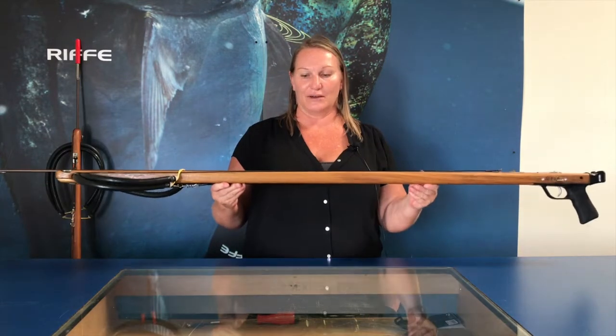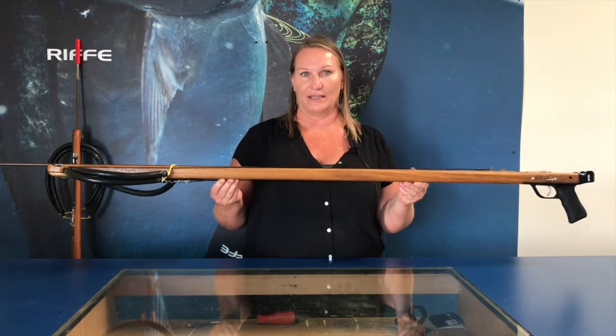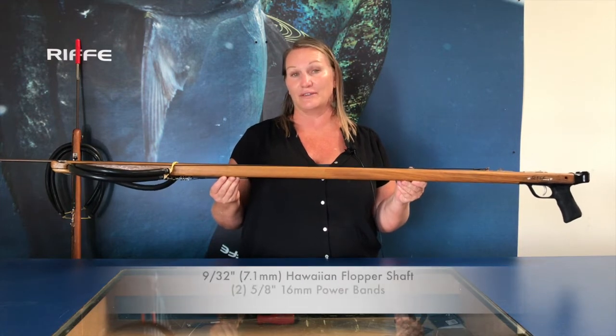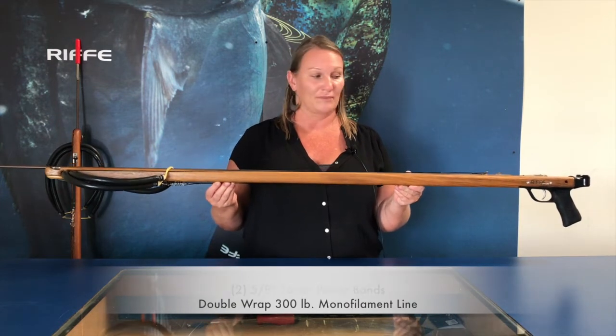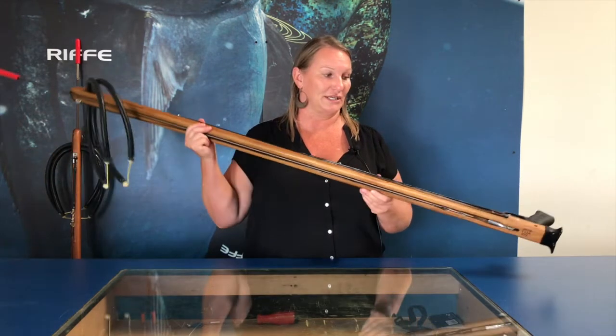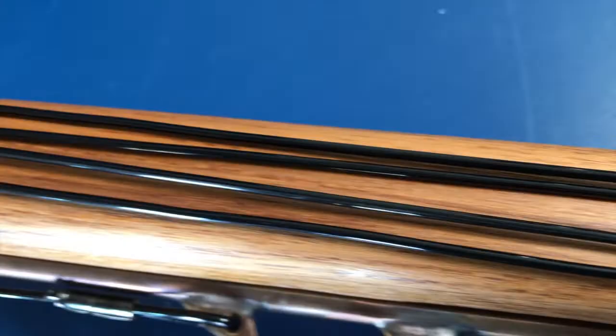This is our Euro series spear gun made out of teak, and this gun comes standard with a Hawaiian flopper shaft and two five-eighths diameter bands. This gun is also rigged with the double wrap of shooting line, and you can see it comes around the line release two times.